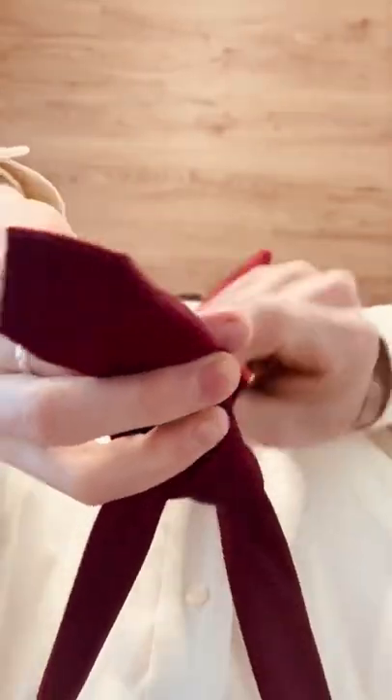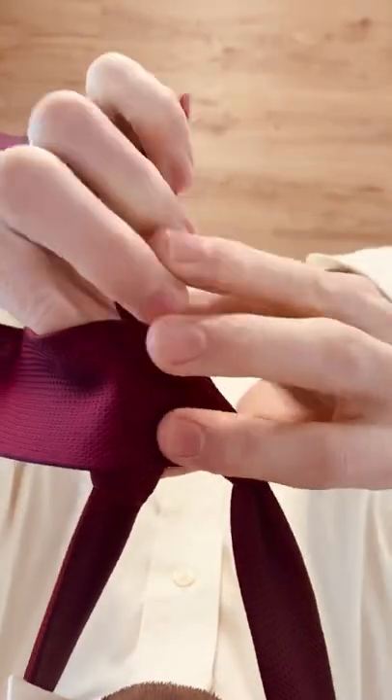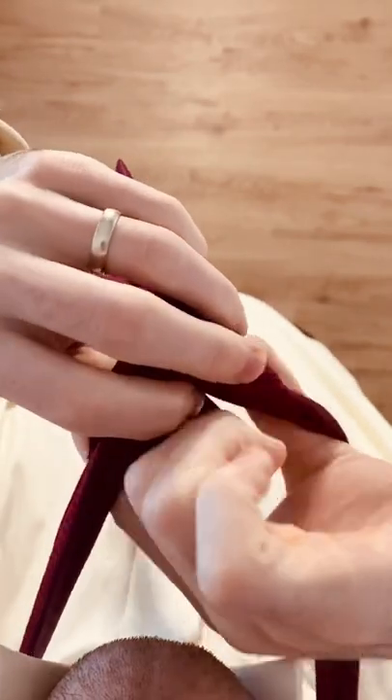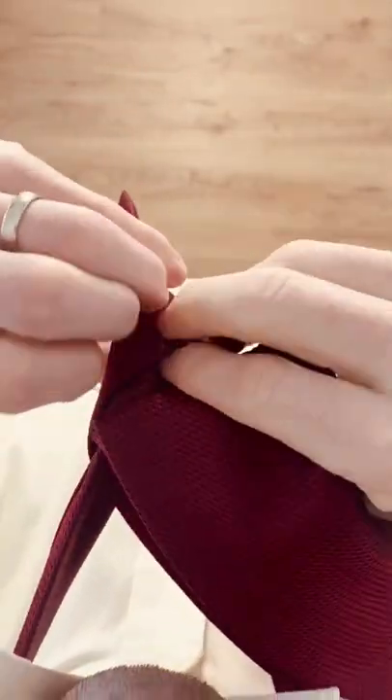Pull through and bring it back towards the right side. Now bring that across the front, back up the hole you formed with the X and into that loop you just made across the front.